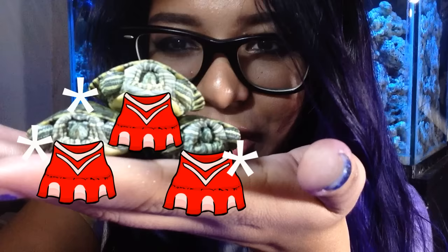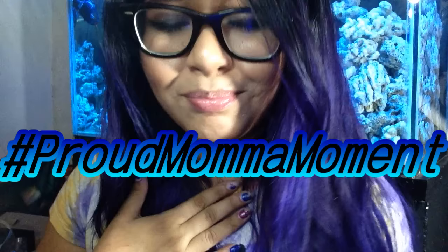Look at them, they're so cute. Oh, look at that. They're going to be cheerleaders when they grow up. They're already doing pyramids and everything. I am so proud of you guys. Proud mama moment.